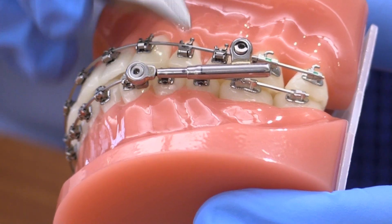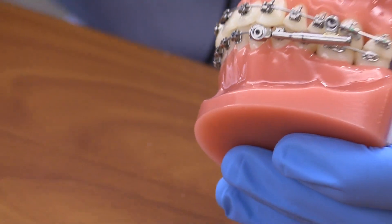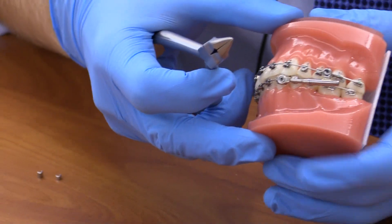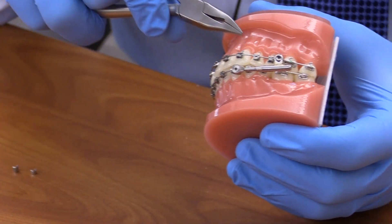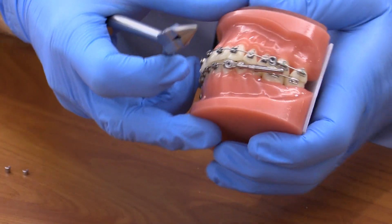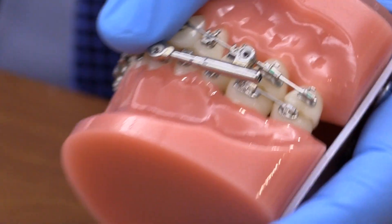What we need to do is grab either a Weingart type instrument or a plier of some sort. We have the patient bite down into maximum intercuspation, grab on holding the plier, and we just pull back.